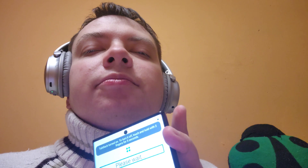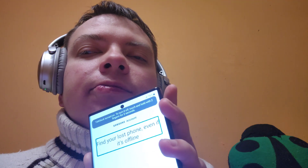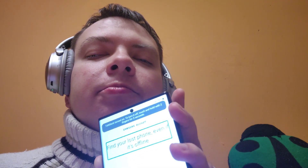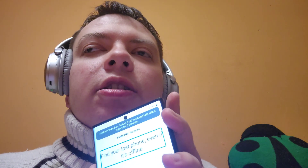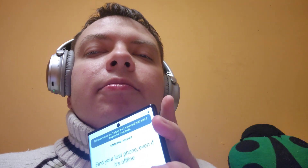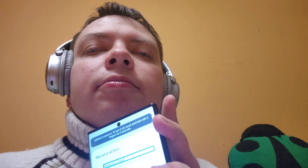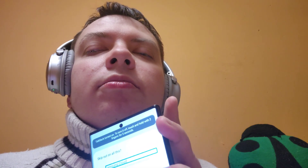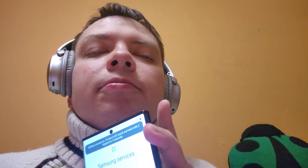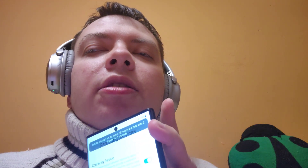Recommended apps — please wait. Samsung account heading: Find your lost phone even if it's offline. Thank you for the offer, but we won't be logging in to any account right now. Sign in with QR code. Skip button — pressing, double tap to activate. Skip Samsung cloud. Smart suggestion — I agree. Agree button. Yes, I agree to everything. Double tap.